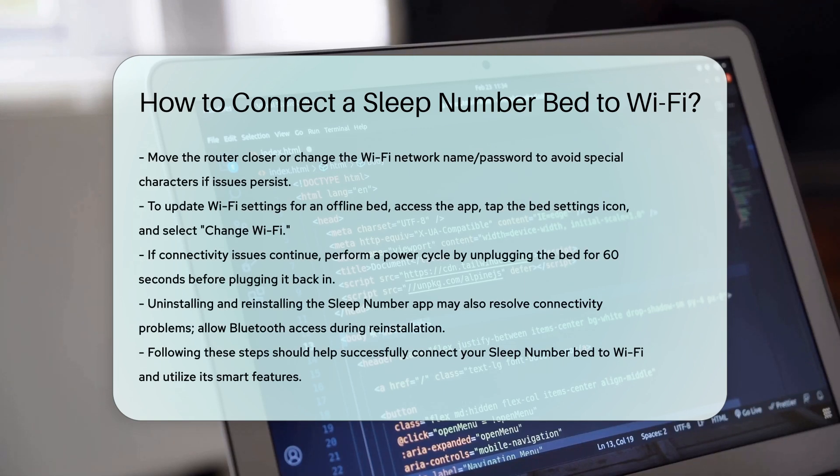Additional troubleshooting steps: If your bed still doesn't connect, perform a power cycle by unplugging your bed for 60 seconds, then plug it back in and wait for it to fully reboot. This can sometimes resolve connectivity issues. In some cases, you may need to uninstall and reinstall the Sleep Number app to resolve connectivity problems. Make sure to follow all prompts and allow access to Bluetooth during the reinstallation process.